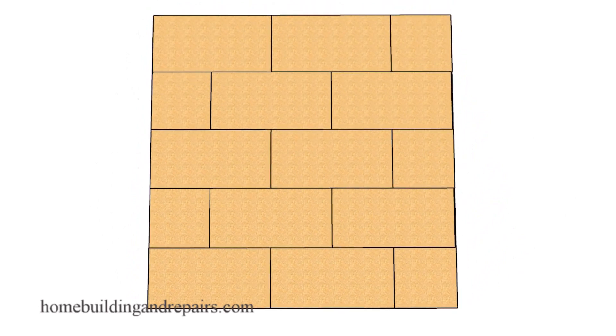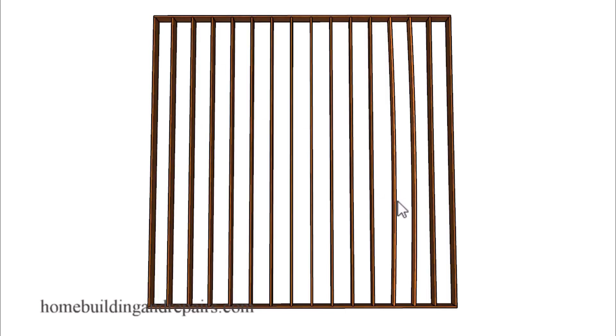Another problem you're going to run into is that if you're moving a joist that has a break in the plywood or the floor sheathing attached to it, you could also end up replacing sections of the floor sheathing. I will explain more about that towards the end of the video.